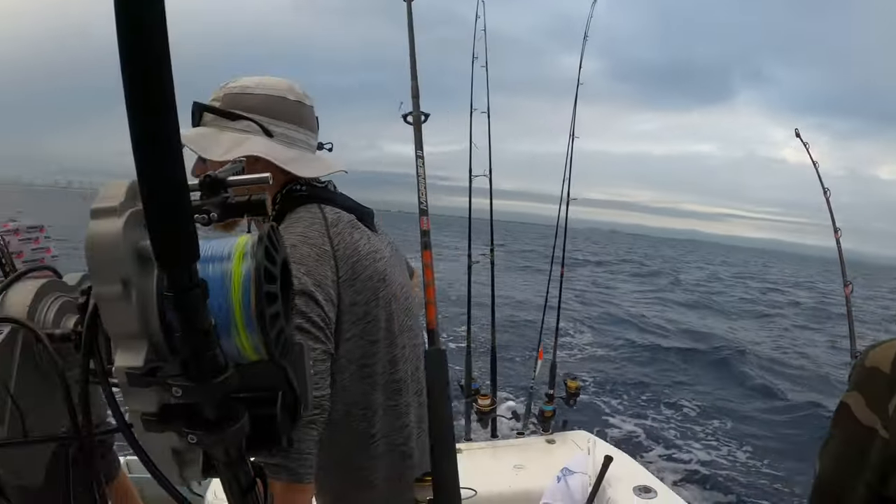All right guys, we spent about 45 minutes trying to troll up some wahoo, had one bite and he missed it. So we're gonna go ahead and reel these baits in and head out to the swordfish grounds.